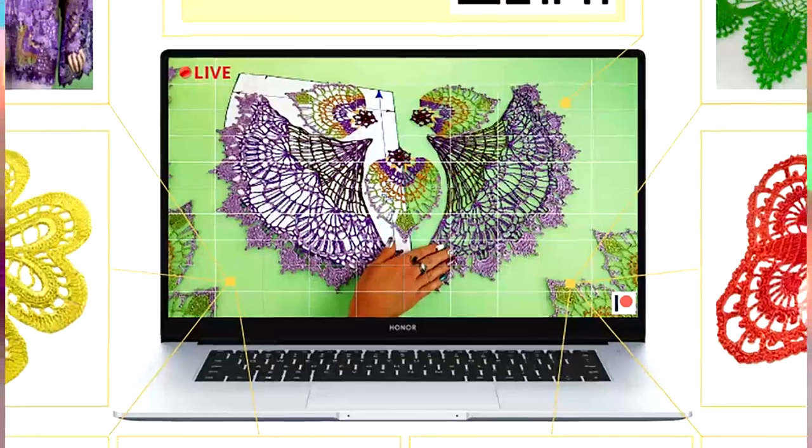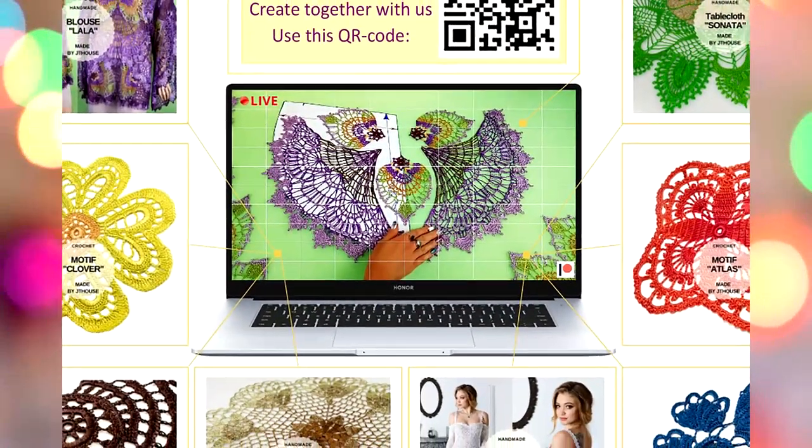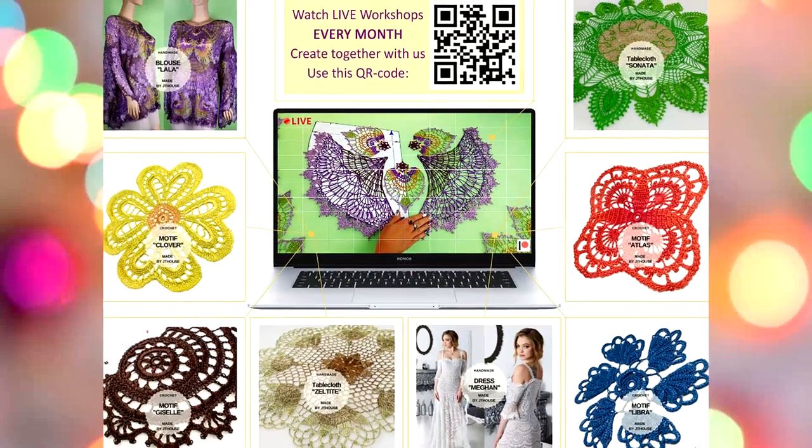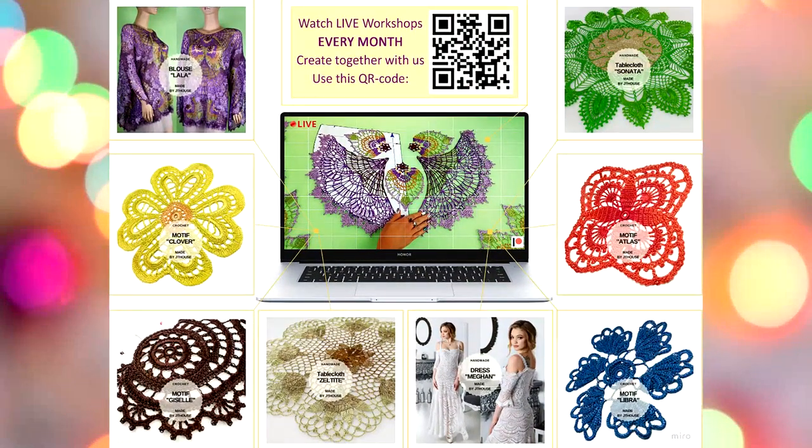You will be able to watch live workshops — I make two workshops each month. We have a lot of friends there, and we have a live chat during the workshops.